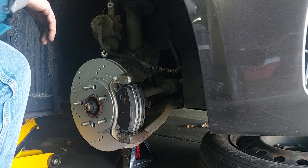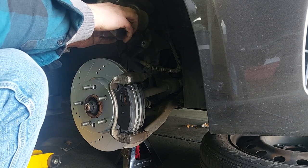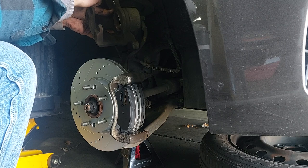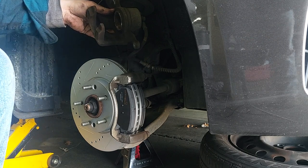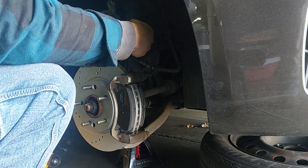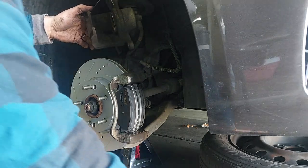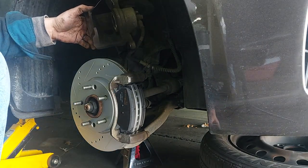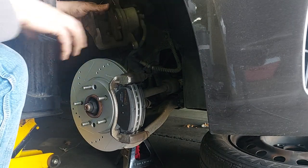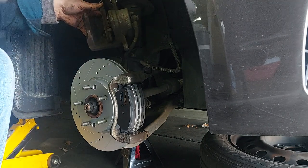People complain that when you push the piston back it pushes the fluid back through the line up into your reservoir. Some people say you have to open up the bleeder valve so the fluid goes out there. That's not necessarily true. You can do it that way but then you'd have to bleed your brakes in case you get air in the system by opening that valve. It's a closed system - just in and out, back and forth.